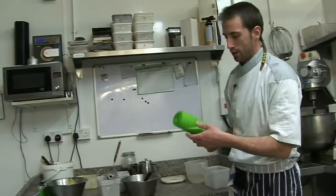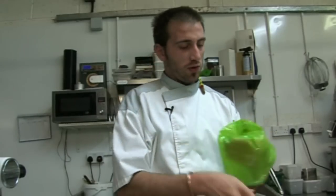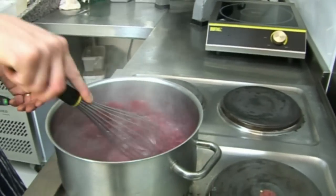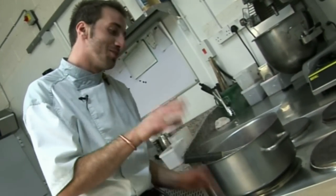We need to pipe it. Piping is better because you keep the air in your meringue — if you use a palette knife it's going to lose all the air, which would not be good. The raspberry is boiling, so we reduce the heat a bit. Let's get the nozzle and the piping bag ready.